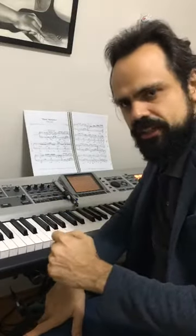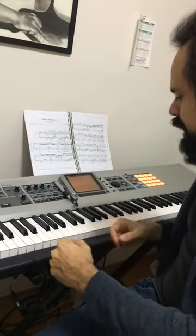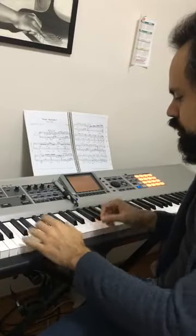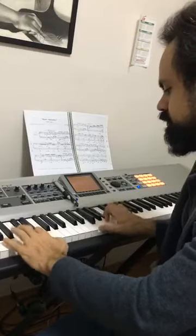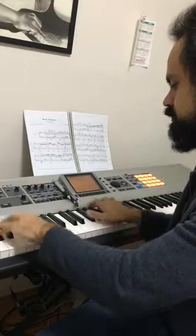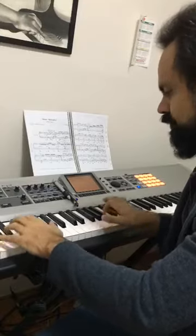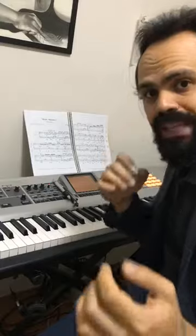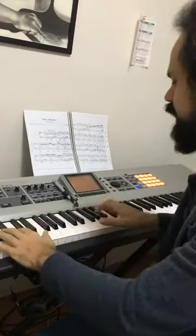So pay attention to the articulation. And like I said on my live, to make the connection between the chords, you can use diatonic notes. Diatonic notes to connect the chords, and you can use chromatic notes to give a little bit of spice in your lines.